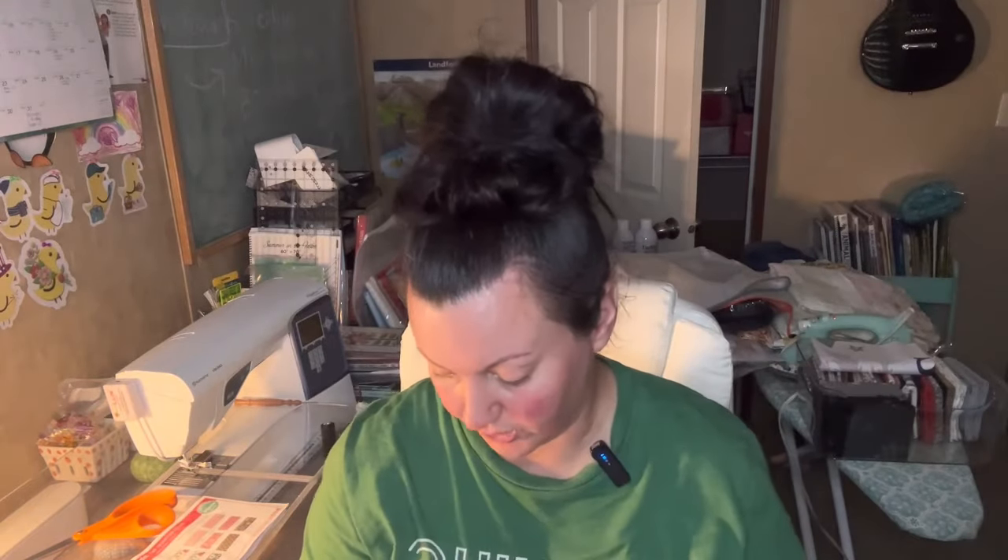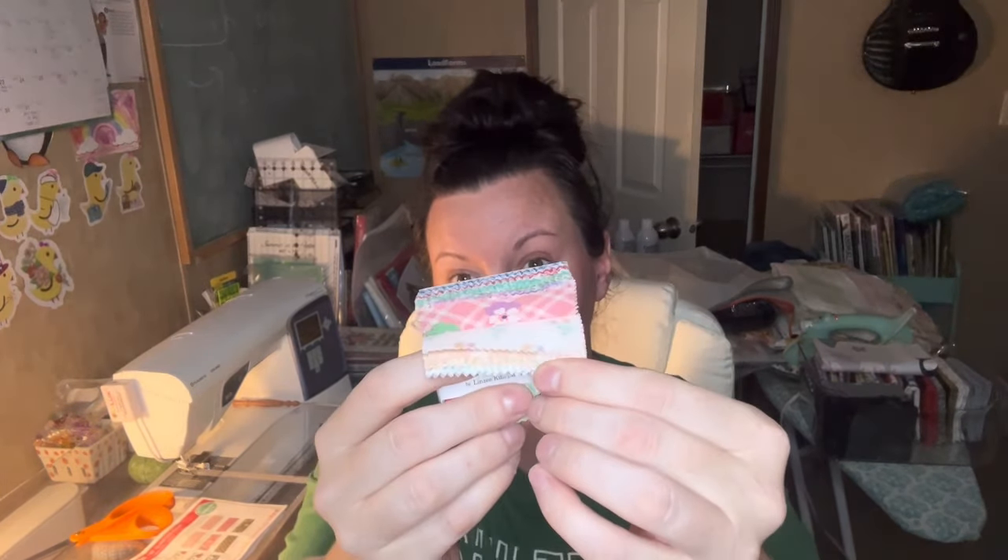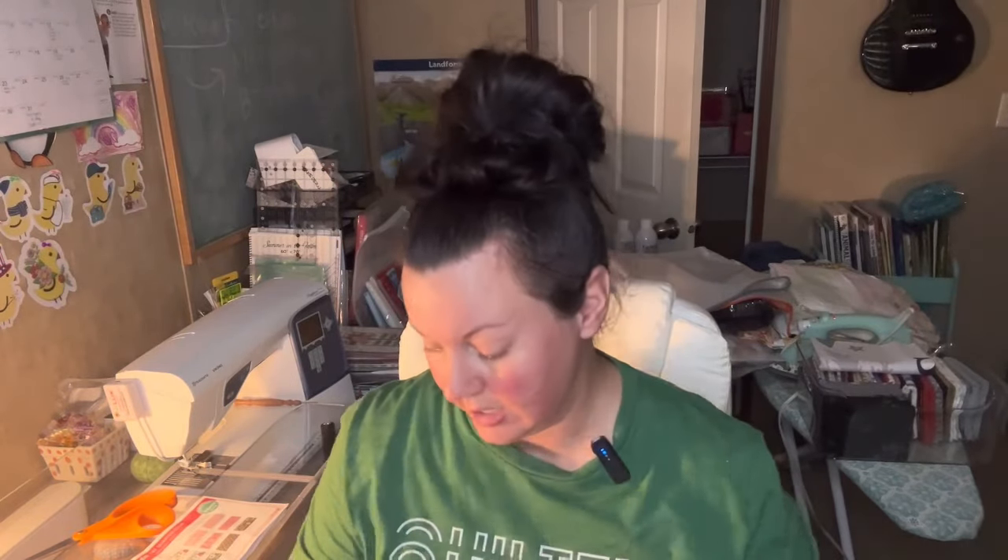This is going to go in with all my other little mini charm packs because I'm doing a quilt with nothing but these. I think it's going to be like an Irish Chain, but a very scrappy Irish Chain — it'll have Halloween and Christmas and all different kinds. That way it'll be one of those fun quilts where you can see all the variety. I'm very happy.